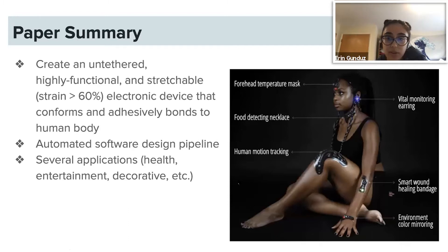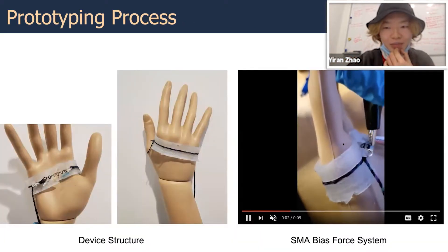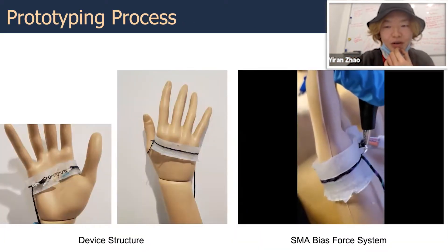We had our final presentations yesterday afternoon — 11 projects in total — and it went really well. Each of the students presented their final on-body interfaces via Zoom. A couple of them were pandemic-themed; for example, one student created a wristband that would pinch you to give the feeling of a handshake during Zoom meetings.